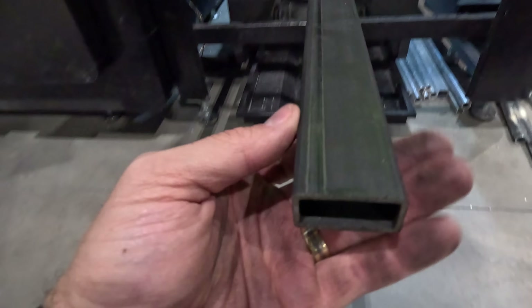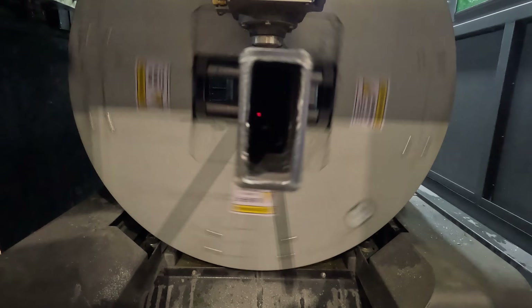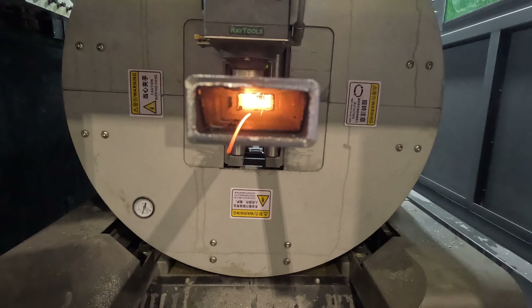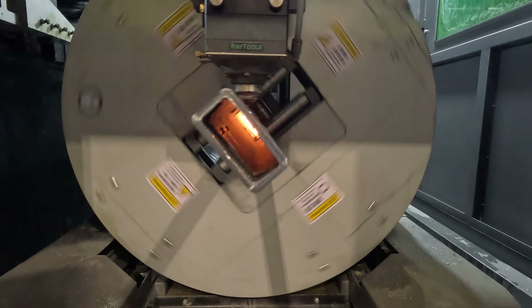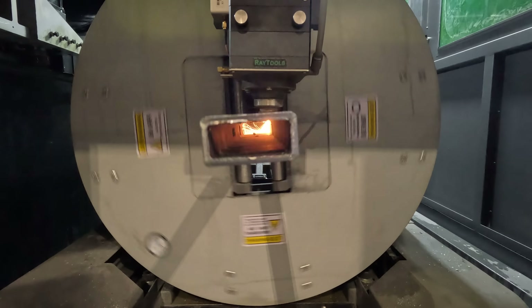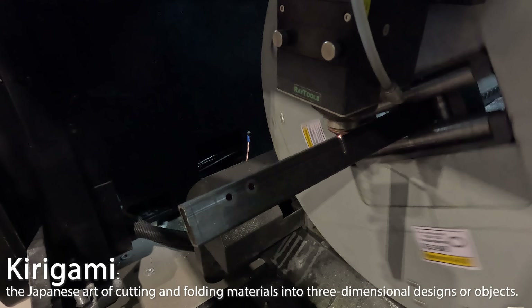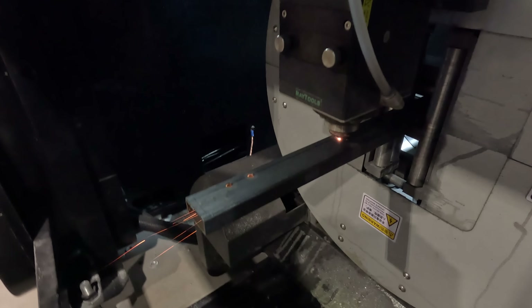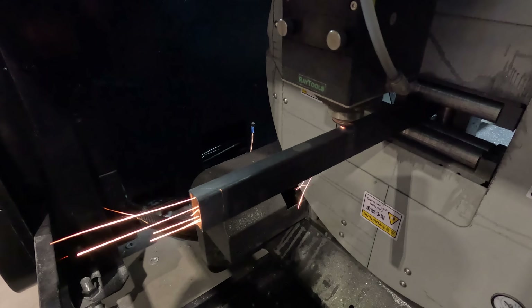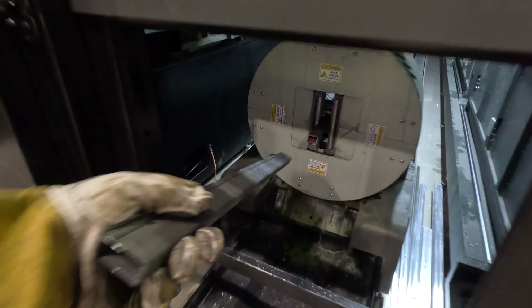The tube gets slid into the chuck of our Laguna 4000-watt laser. There are cheaper ways of cutting metal, but lasers allow for faster, more precise, and more advanced manufacturing techniques — like Kirigami, which is a manufacturing technique that allows us to cut away portions of a metal tube so it naturally bends into the exact shape we need without a lot of extra complicated processes.